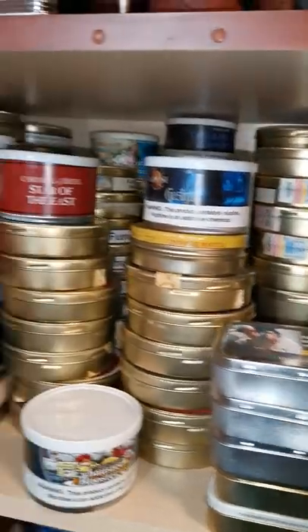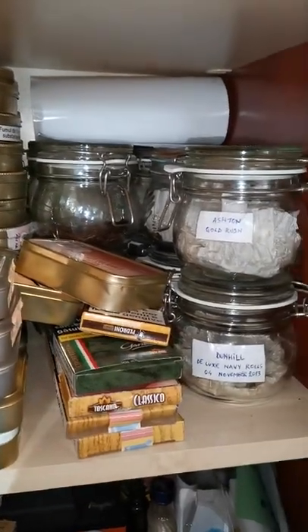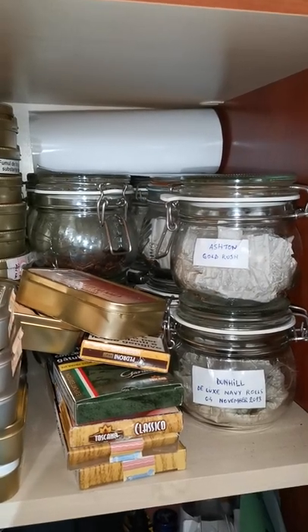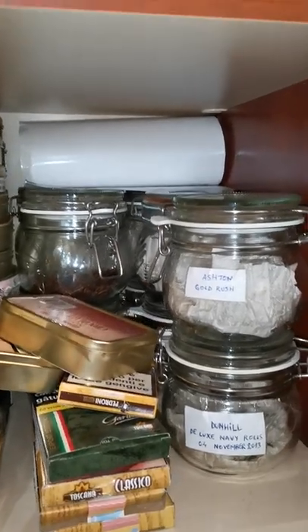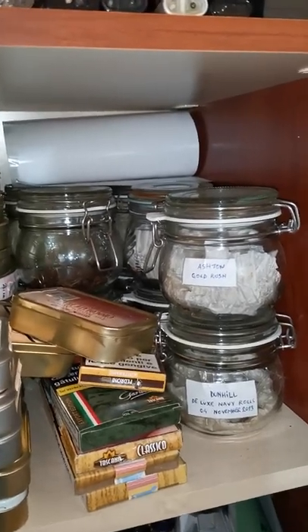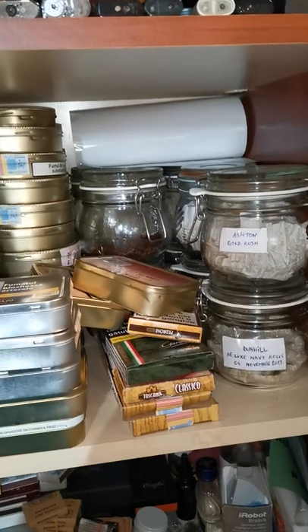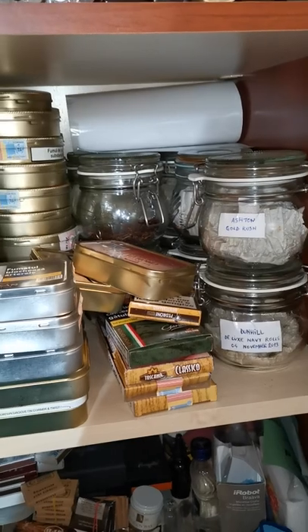If you're buying bulk tobacco, immediately store it in a hermetic jar. It will keep the moisture, humidity, and light all under control, and you can keep it there as long as you want. Store it in a pipe cabinet or closet — in the dark at a cool temperature.